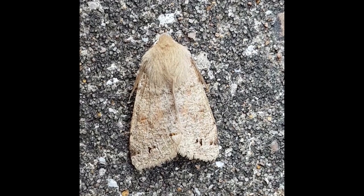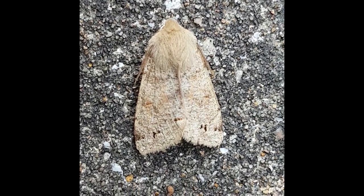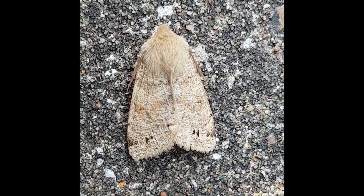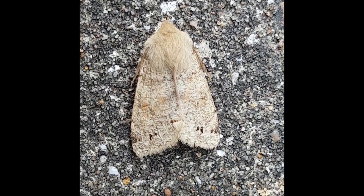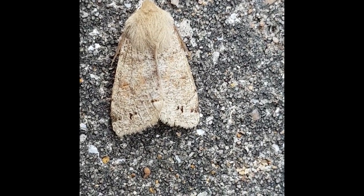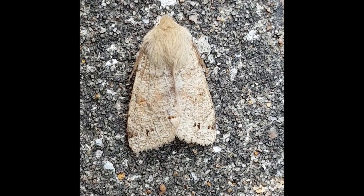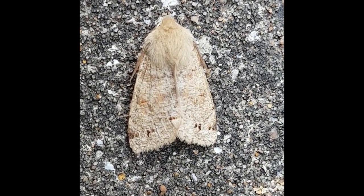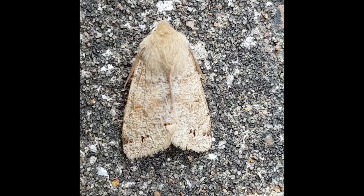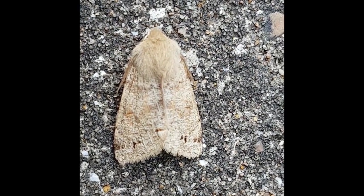This is the Twinspot Quaker — an honorary Orthosia that used to be in the same genus but has recently been placed in Anorthoa. The main features are fairly obviously the two twinspots along the sub-terminal line. It can be quite variable in colour but is nevertheless a distinctive shape — more rounded and not sitting quite so tent-like as the other Orthosia species. It's one of the less regular of the spring Quaker species.